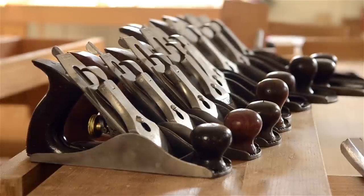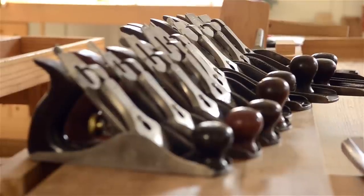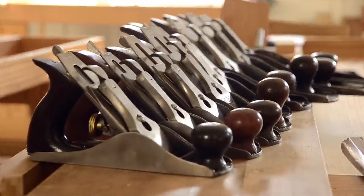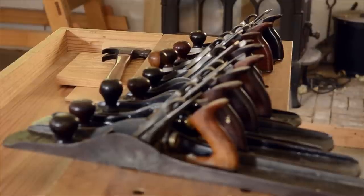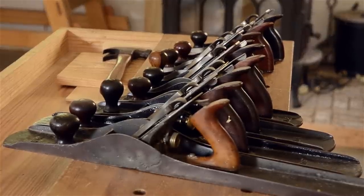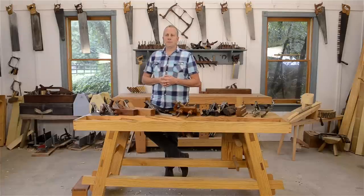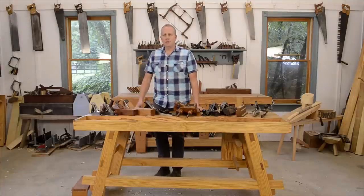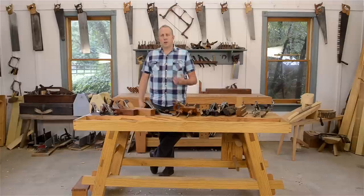These Stanley Bailey planes range in size from a baby size number one plane all the way up to a monster number eight jointer plane, with some fractional sizes in between. When shopping for vintage Stanley Bailey planes, you'll notice a type number, which refers to the version. Every time new advancements were made, they would be released as a new type, ranging from type one all the way up to type twenty.